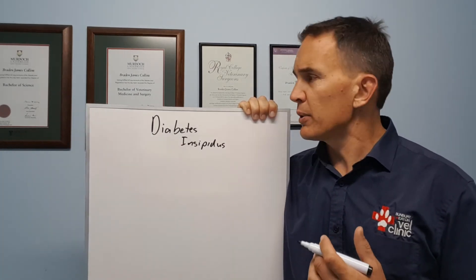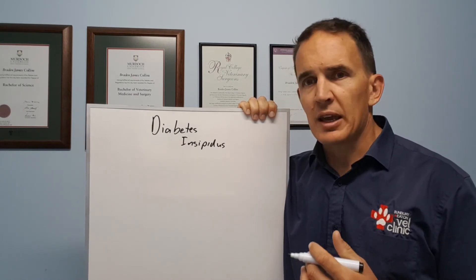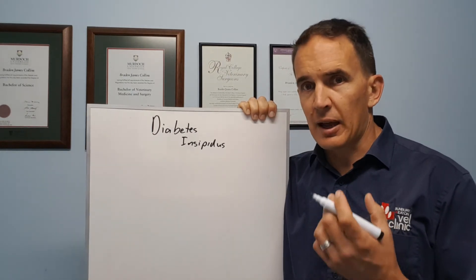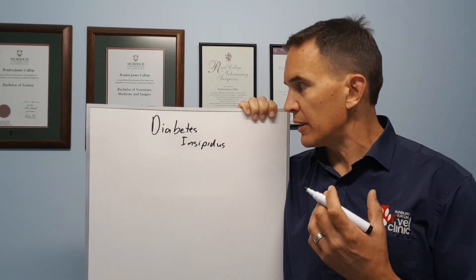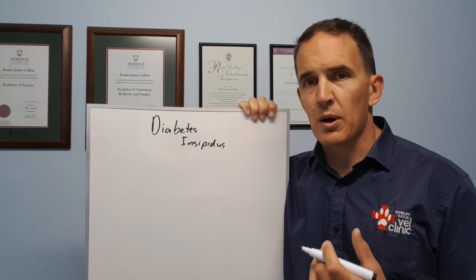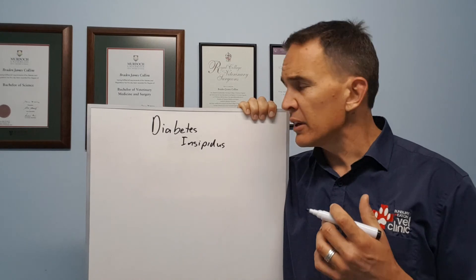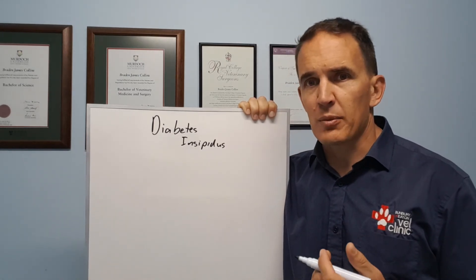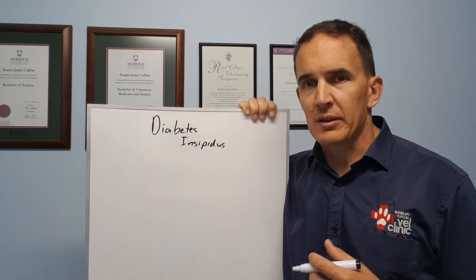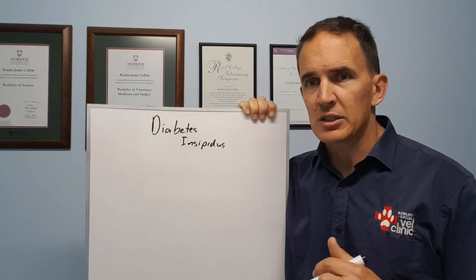There are a few steps we can go through with this. It can be a frustrating one to diagnose, but once diagnosed we can generally treat it quite well. There's a medication we can apply to the eyes or to the nostrils that can have an effect — it works quite well with central diabetes insipidus and we can get things under control. It's quite a rare condition, something we might see once every five to ten years as a vet, but it's something we have to put on our list of possibilities if we've got a pet that's drinking and peeing too much.